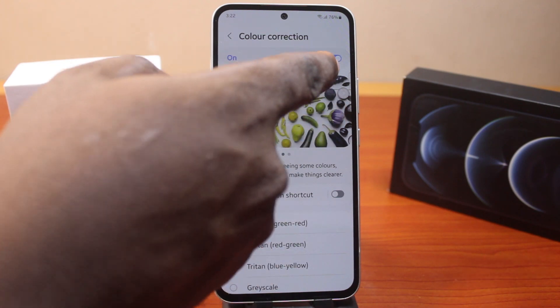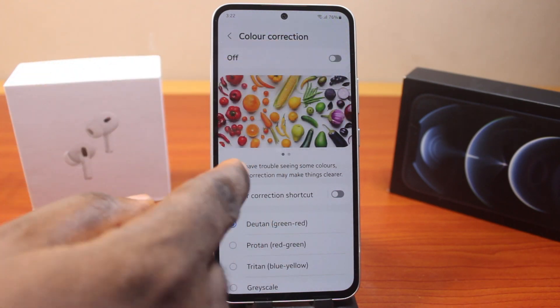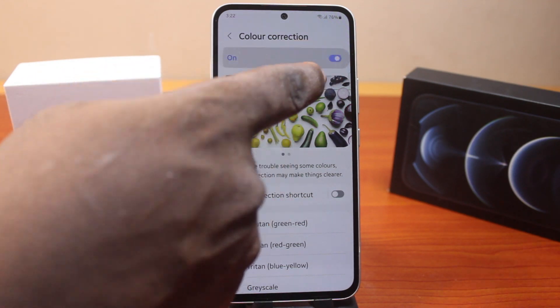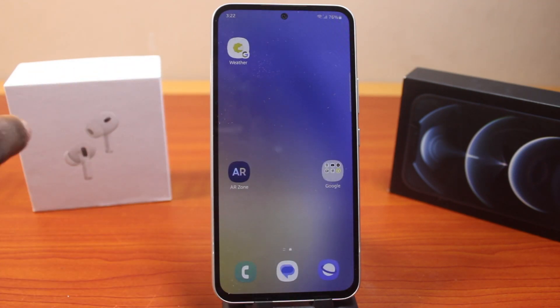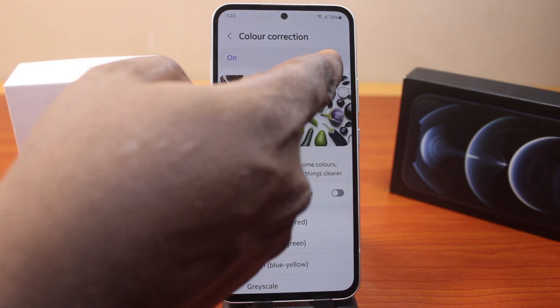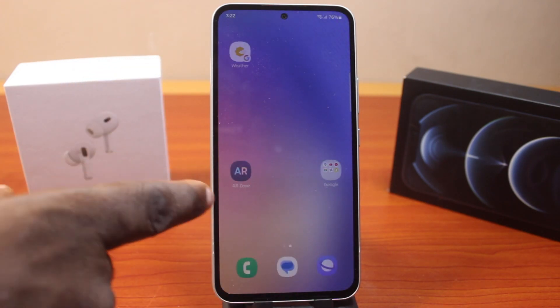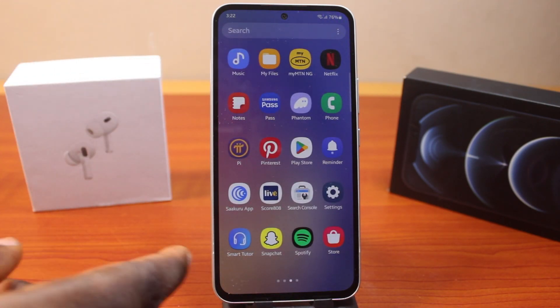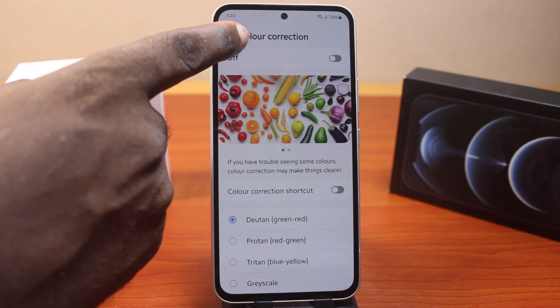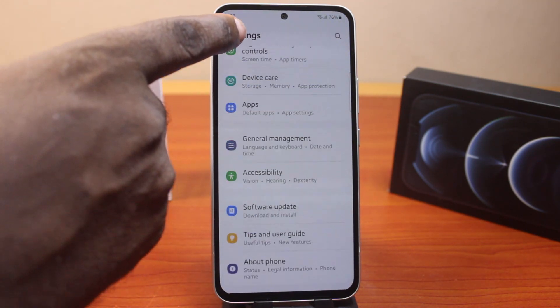So if Color Correction is turned off, this is going to return the color back to its normalcy or natural state. Take note of this — when Color Correction is enabled, you can see what it looks like. And when we return back to the normal color on your Samsung device, you can see the difference. After that, turn off Color Correction, then hit the back button and go back to your Samsung phone settings.